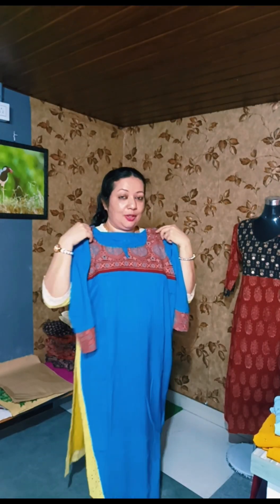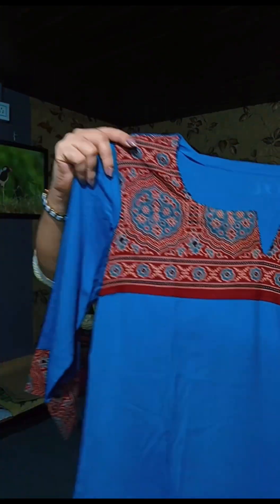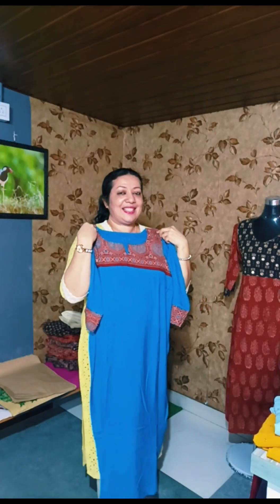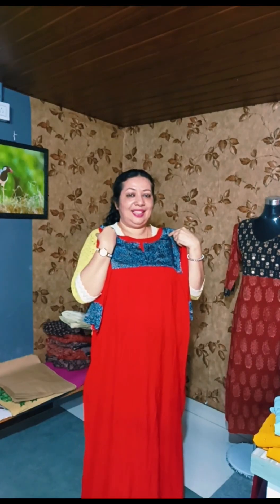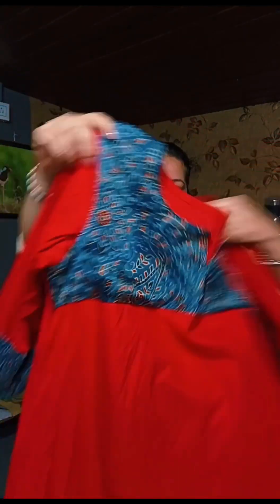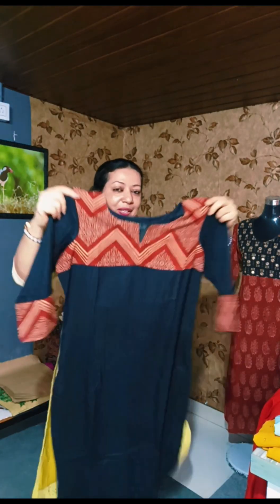This is the combination of this rayon with a pure cotton combination. This is the combination of this rayon. It is available in all sizes. This is a rayon pattern.